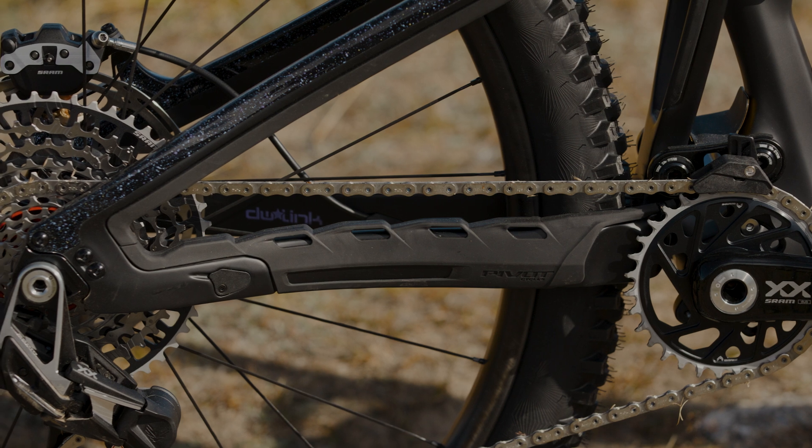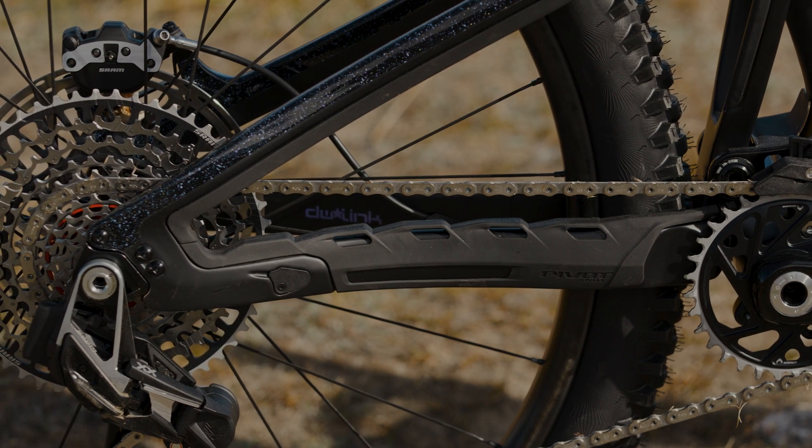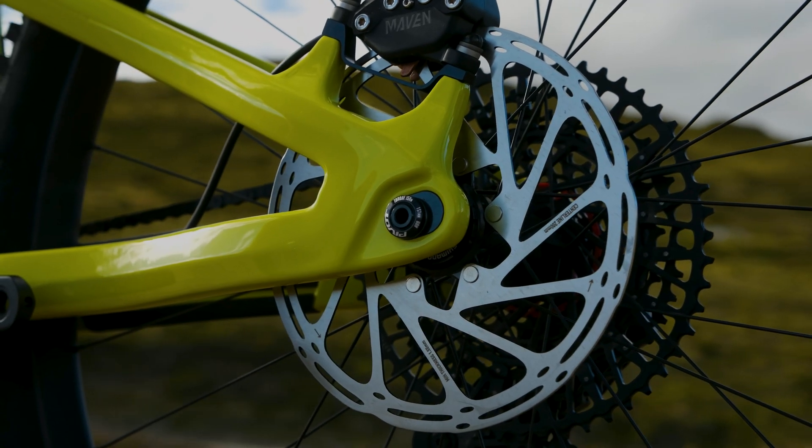Hello, I'm Kalen with Pivot Cycles. In this video, I'll be introducing our Swinger UDH chainstay length adjustment and providing a step-by-step guide on how to make the adjustments.